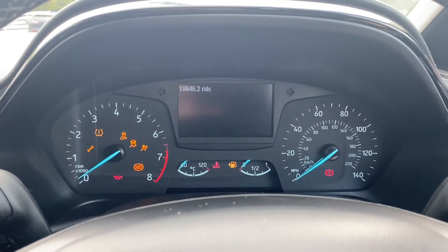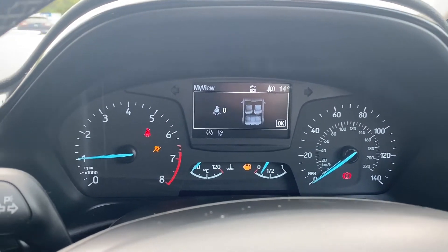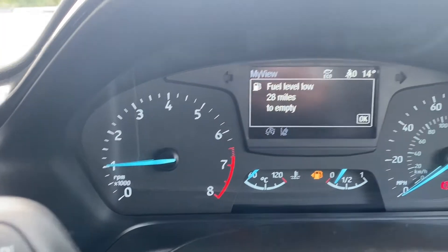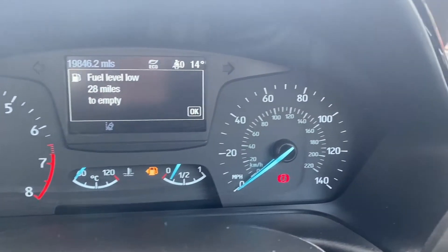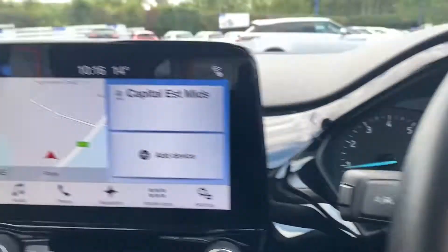Moving on up to the heads-up display — I'll quickly turn the vehicle on so you can take a look. As you can tell, the car starts up perfectly fine, no problems at all. On the left-hand side is where the rev counter will be located, the heads-up display in the middle, temperature gauge and fuel gauge just below, and the miles per hour plus kilometres per hour on the right.